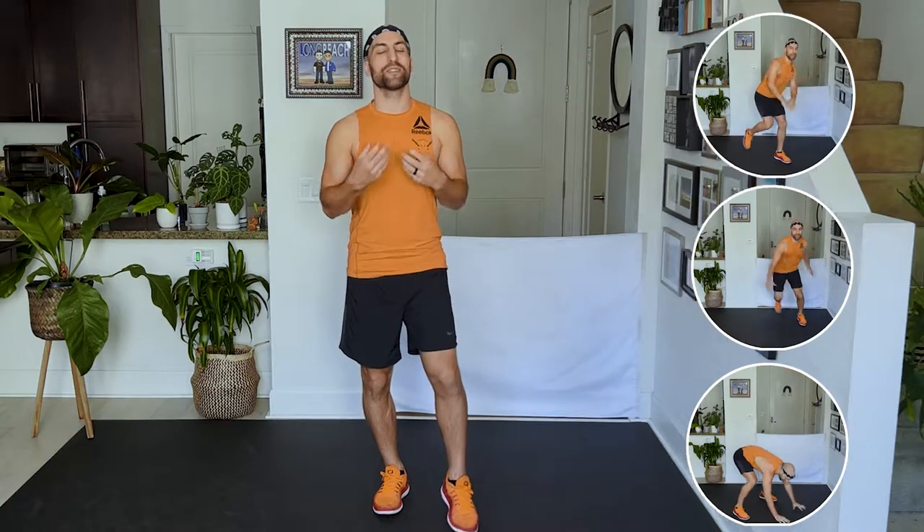It's gonna be a lot — we're gonna be drenched. We may need to break in between, but we're gonna give our best. If you need to modify or slow down, slow down. But let's really just kick some booty. Are you ready? Let's go!